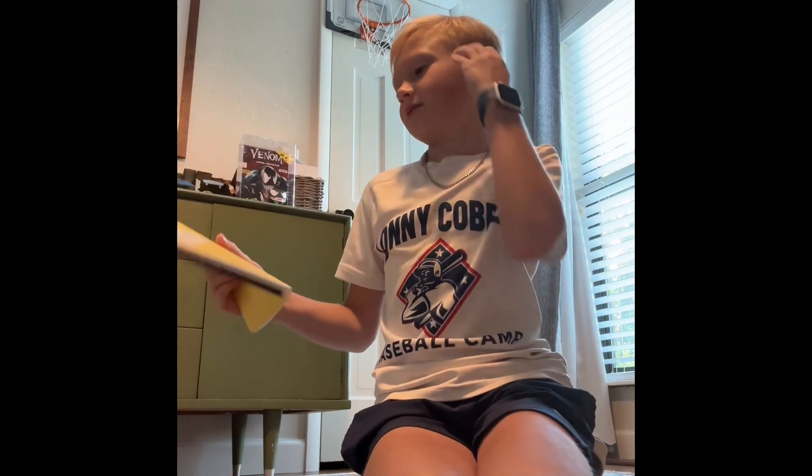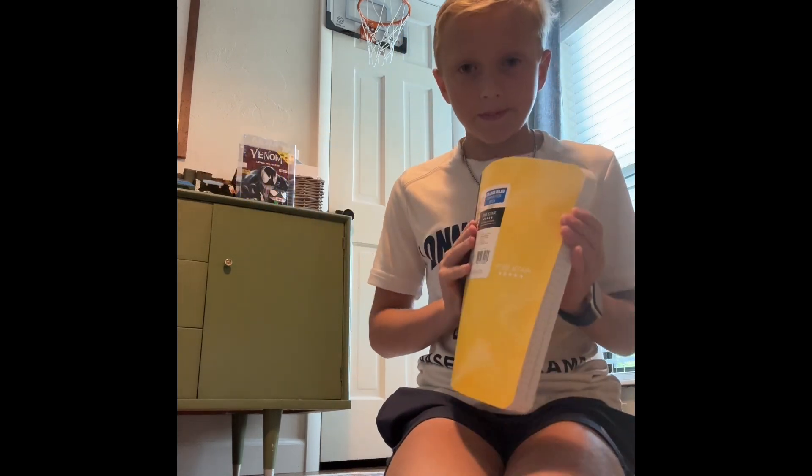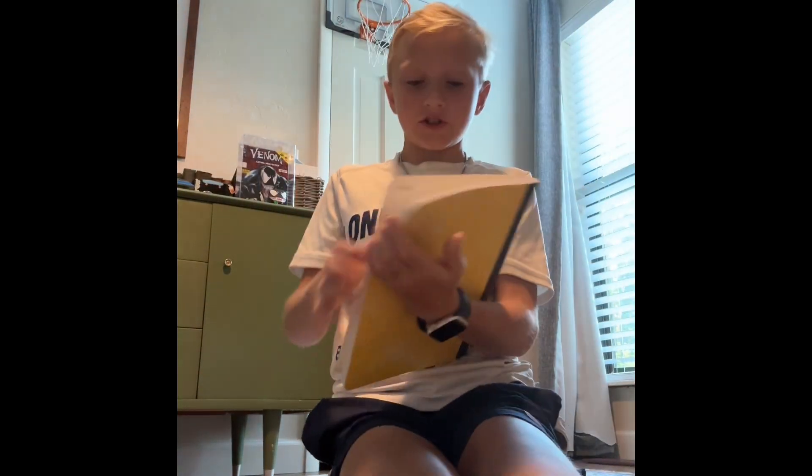Alright, let's get on to notebooks — it's notebook time! Starting off with the odd one out: this yellow Five Star composition notebook, college ruled, 80 sheets, last all year guaranteed. I like composition notebooks like these because they've got a schedule calendar thing in the front, which is just nice to have.